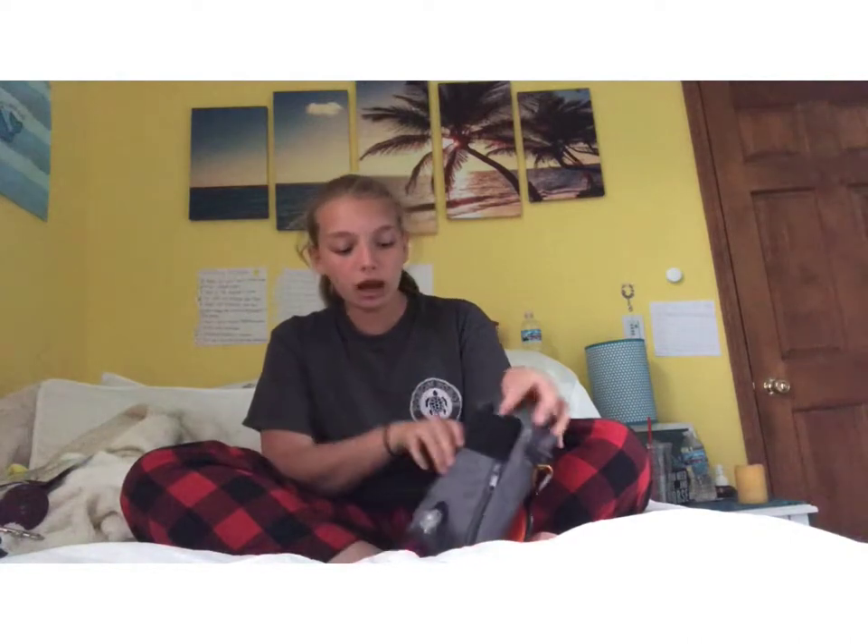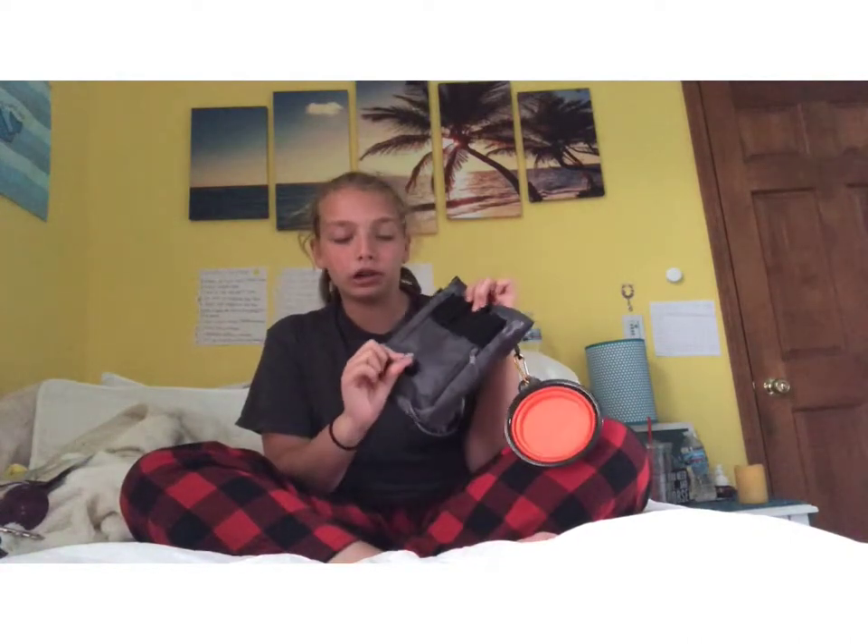A cool thing about this treat pouch is it can be worn as a purse, clipped around you, or clipped to your pants — which I usually do. On the back there's a pants clip in the center and two loops next to it for a belt strap. On the very bottom there's a poop bag dispenser, and there's also a secret little pocket where I usually store extra poop bags.